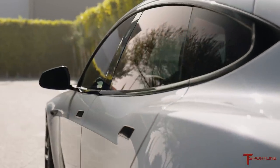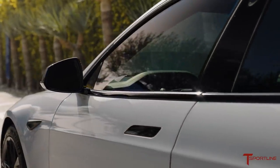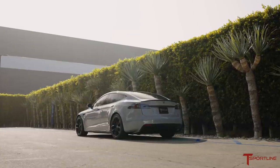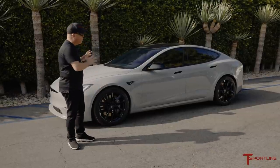As you can see, we've decided to leave all the window trims, side mirror caps, and the front fender camera housings in the original Tesla gloss black, as well as the rear diffuser. That adds a really nice sporty feel to it, and I think it complements the wrap on the actual body panels.